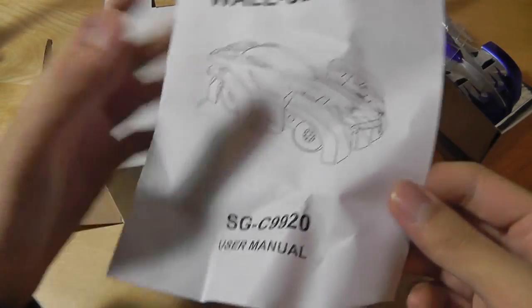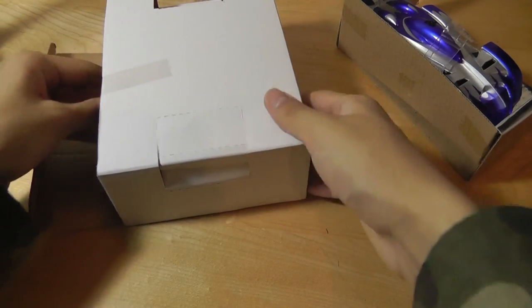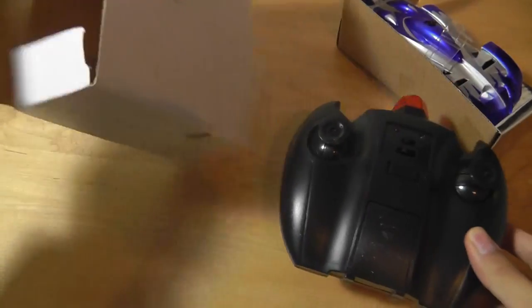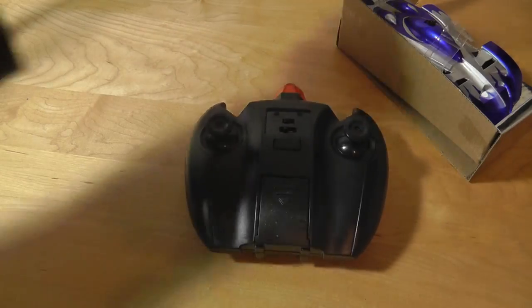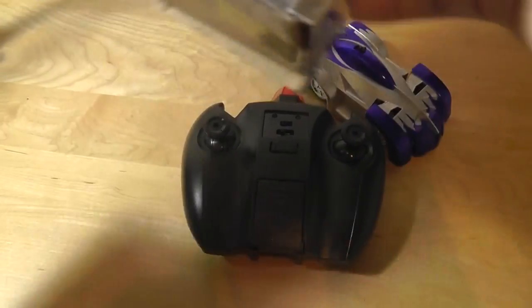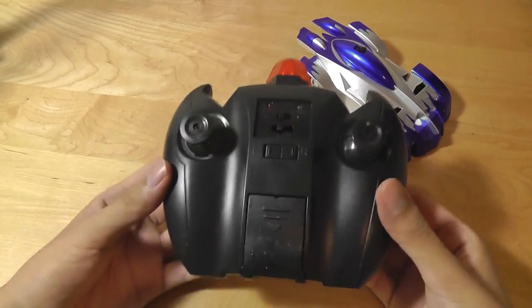In this box we have access to the controller as well as the instruction manuals. Let's take a quick look — here we have the user manual that tells you how to set things up as well as what places you can use it. And here is the remote, a pretty nice full-size remote. And here is the car.